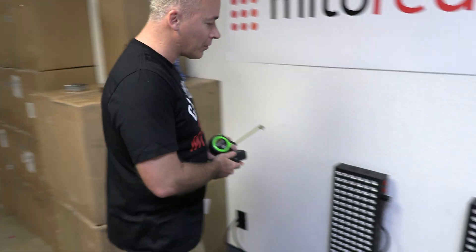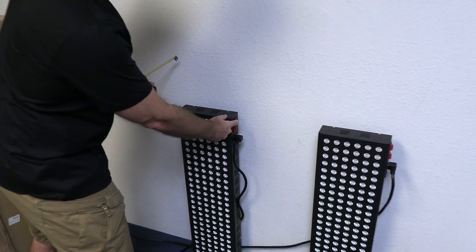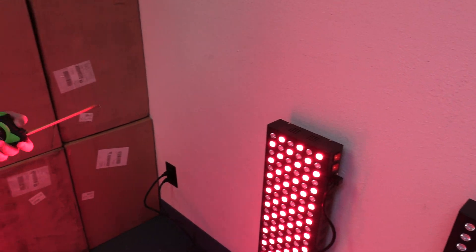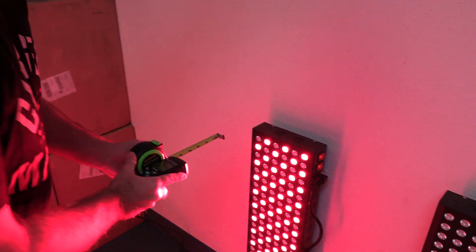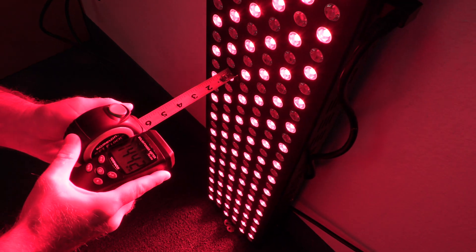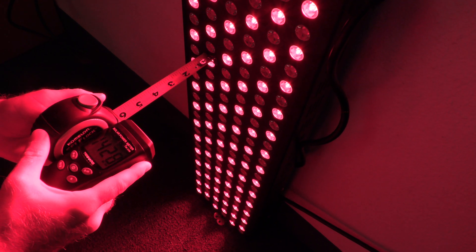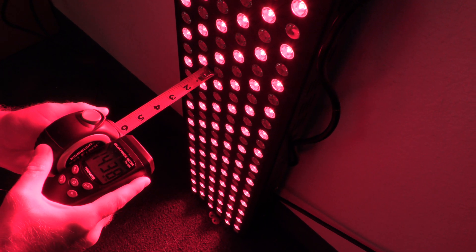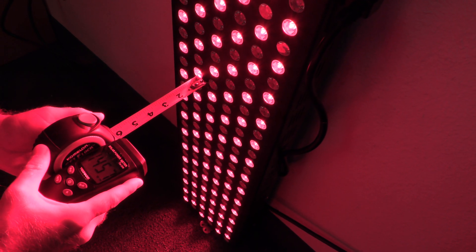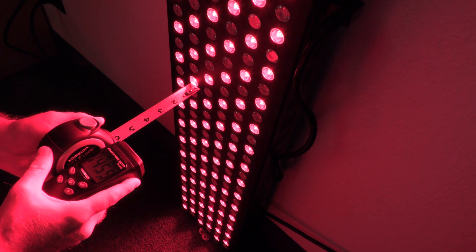Let's do some measurements. We have the Mito Mod 900 — this is going to get very bright. We've got two switches here, one for red and one for near infrared. We're going to turn both on for accurate measurements. Let's come down into the middle of the light and we'll see that we get not 103, but more like 143, 144, 145, 146. Is that coming up clear on the camera? About 146 or so.